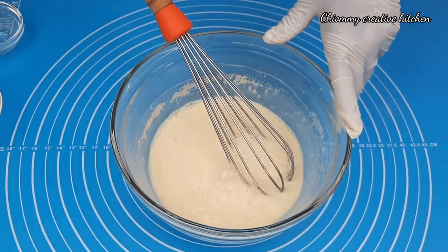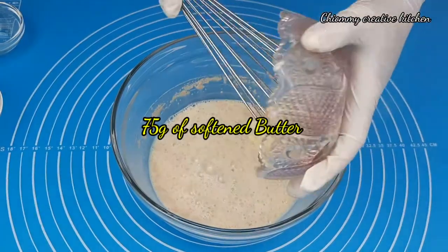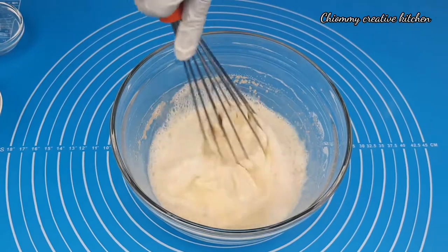Stir them together. Then I'm going to add 75 grams of softened butter and continue to stir them well.